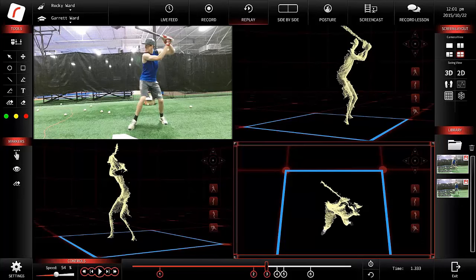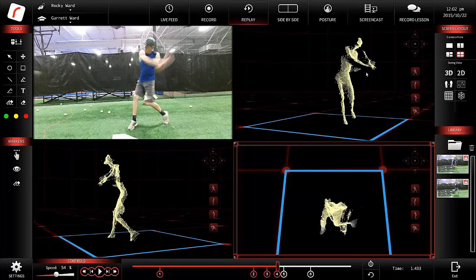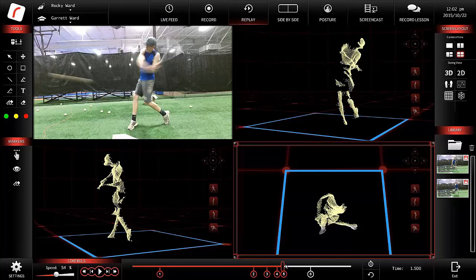We can see this hitter pretty severely wraps and guards his lead arm — that's a power set that generally in philosophy reduces the ability to make contact. From the pitcher's view, you can see where the hip is lifted up, the front shoulder is lifted up, and the barrel is starting to come underneath. We can make our own assessments from each angle with one camera, without having to use multiple cameras.